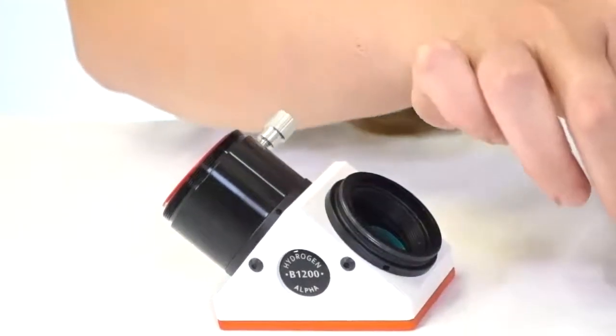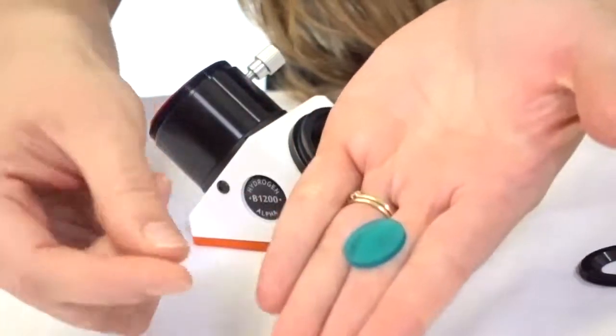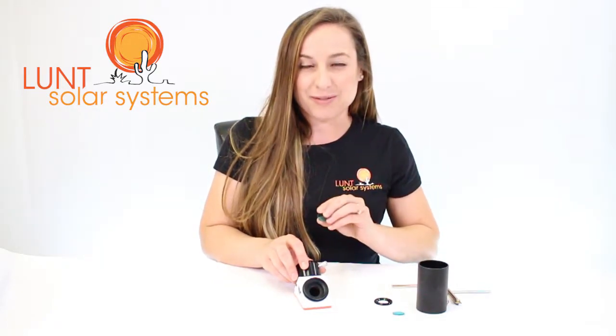Simply place the retaining ring to the side for now. You'll be able to drop out the bad piece of BG. This one you can see has turned opaque and will no longer display any detail for you. So now you want to replace the BG with the new crystal clear piece you would have received from Lunt in the mail.